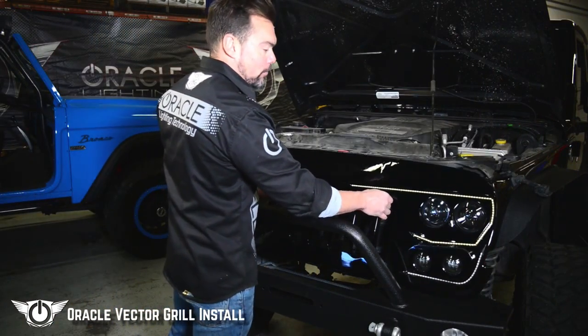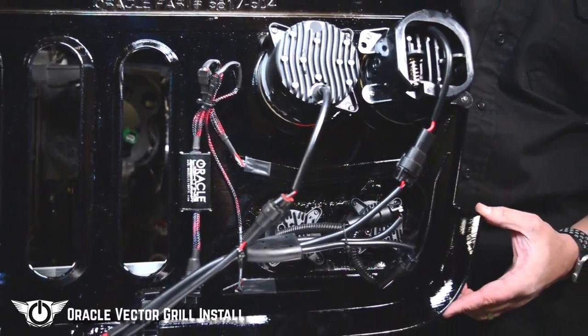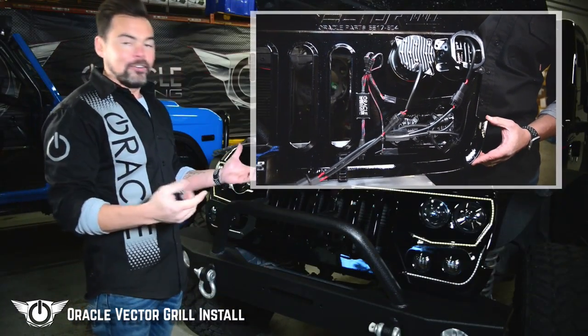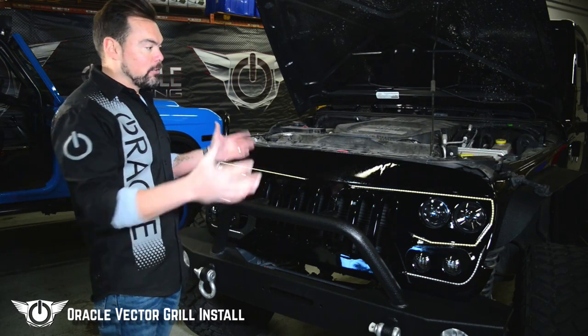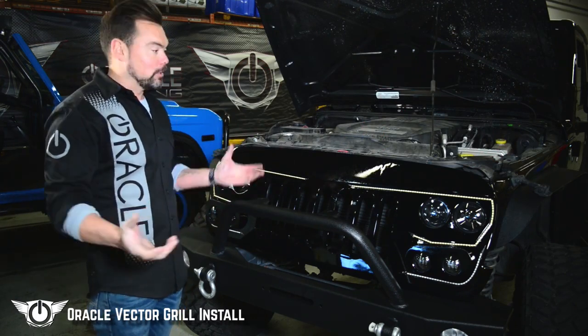Now we're ready to go ahead and install the Vector grille. The great thing about this is that it comes pre-assembled — all the lights, daytime running lights, headlights, everything's already in there for you. The wiring is already done. The plug and play connectors are ready to plug into the turn signal socket and your H13 plug. All you have to do is physically mount it the same way we took the stock grille off and plug everything in.